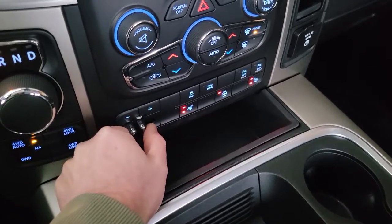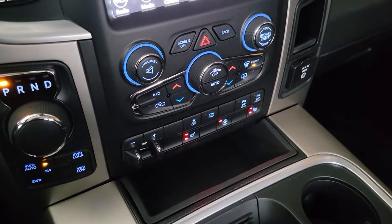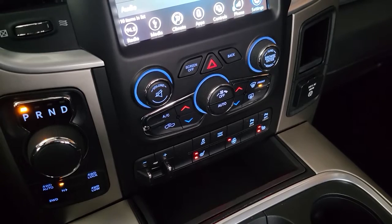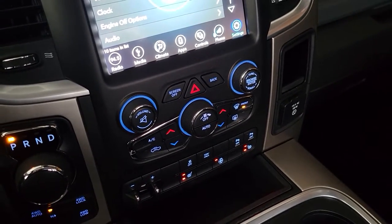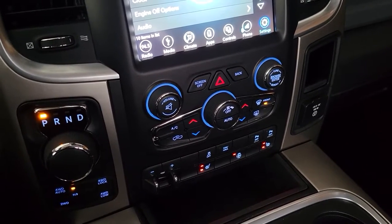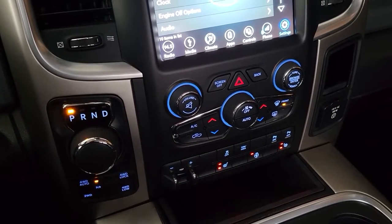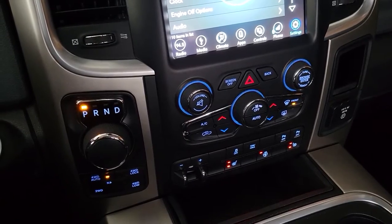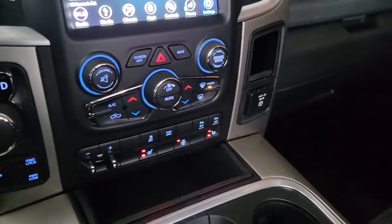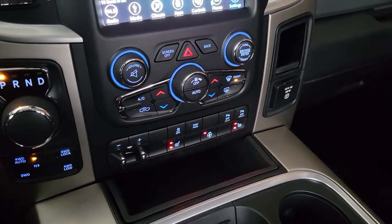Here's the new brake controller. The one thing that still needs to happen is I'll need to take this to the dealership and have the software flashed — that'll be $117. I looked into a module to do it at home for about $100, but I didn't see myself using that going forward, so I'll just take mine to the dealership. What that'll do is get the truck to recognize that the brake controller is installed, and then on the dash you'll see the settings for the brake controller — being able to increase and decrease the gain with your trailer brake.